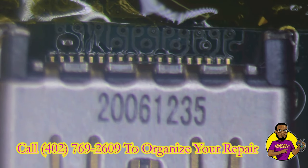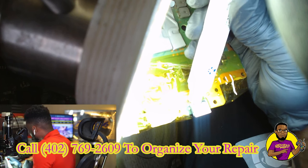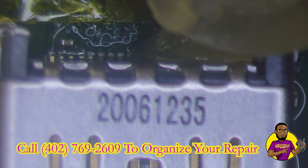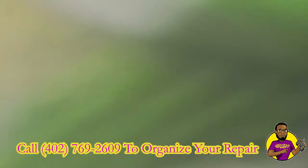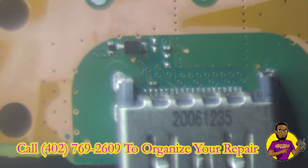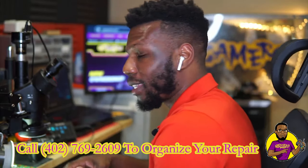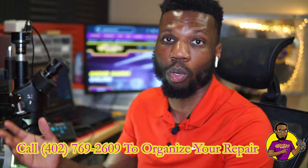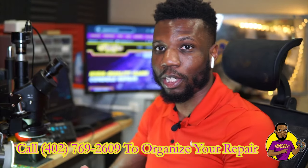We got the new HDMI port in place. Now we're going to take some more flux, place it right over the header, and individually solder down every single pin onto the header. That is a clean job on my part. Now we're going to go ahead and put this thing partially back together and test it out. If this works, we will have bought two PS5s for a total of $50 — well, $200 with shipping — for two PS5s. That's a steal. Let's get it put back together and see if we can get it to work.